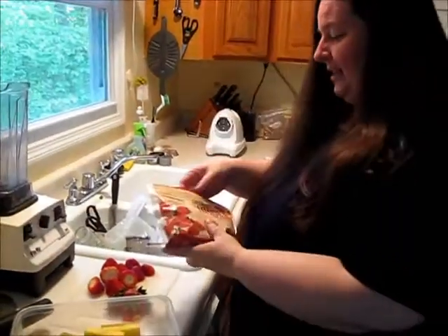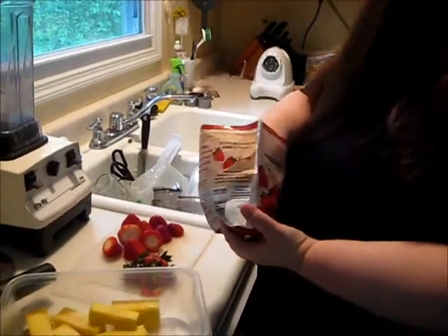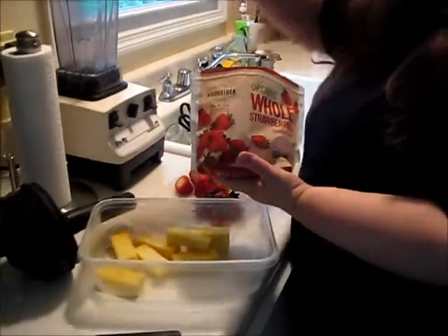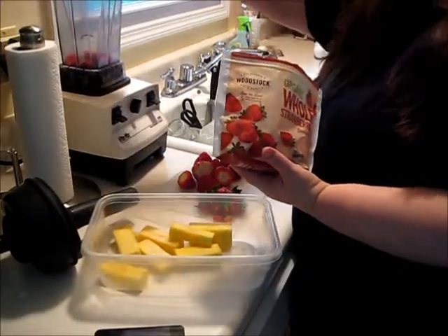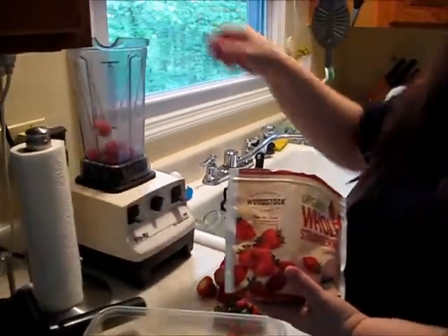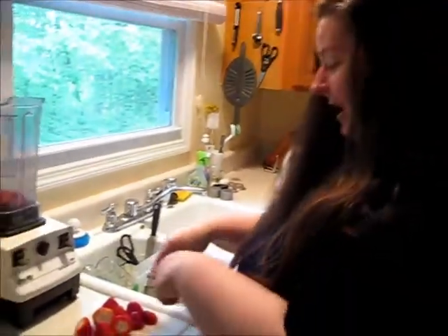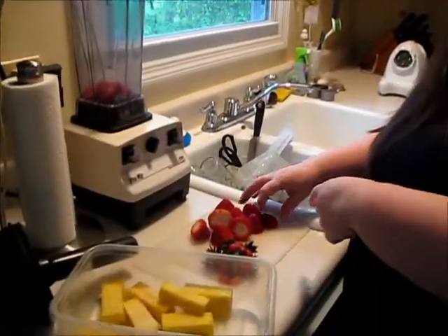I start with some organic frozen strawberries because I like to have it be nice and cool. I'm doing this in my Vitamix, and unlike the rest of the time where I end up juicing my fruit, here I go ahead and let the fiber stay in. I do this once a day.